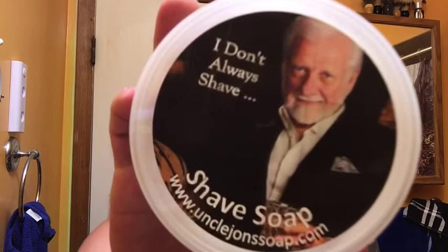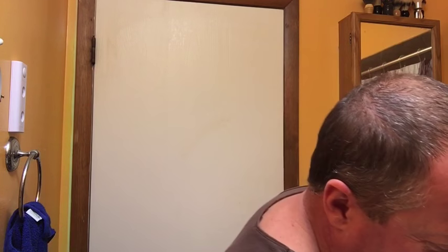Injector razor — and Rockwell 6C, yay! Soap: Uncle John's — I don't always shave, good stuff right there. I'll pull from the brush just to show you the leftover lather. That's what we got left over — it will go into frankenbowl for those off-camera shaves. Sorry, I'm just playing in my soap.